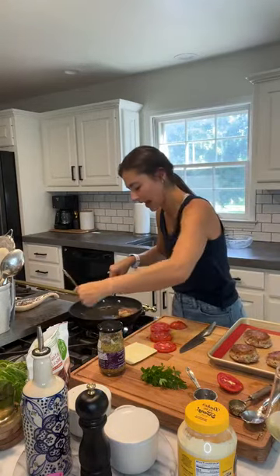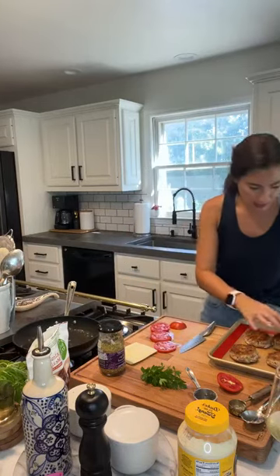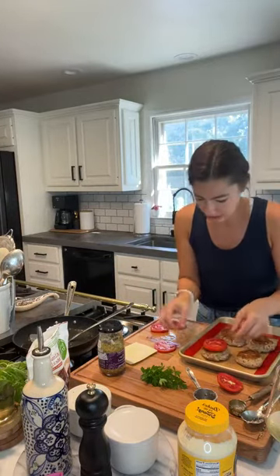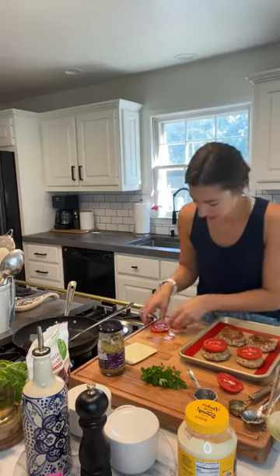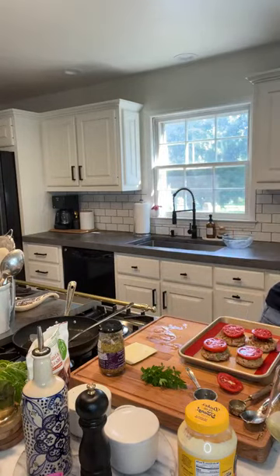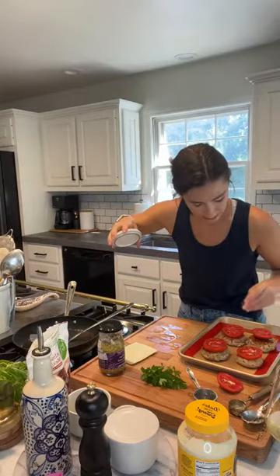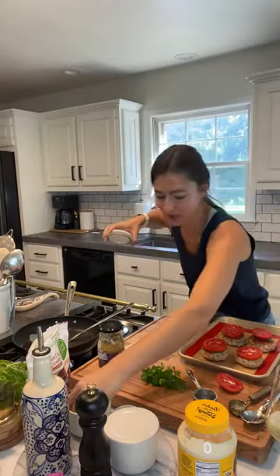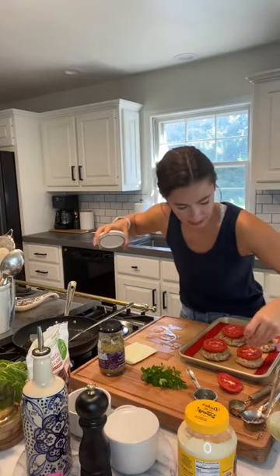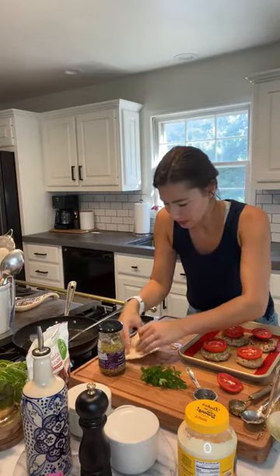The tuna burgers are coming out of the pan — they're good and golden on each side. Now the fun part: we're going to top them with a tomato slice on each one. One thing I teach a lot in A Healthy Passion is to season every layer of your dish — tomatoes are delicious but even more so with a little salt — so we're going to lightly season each tomato slice.